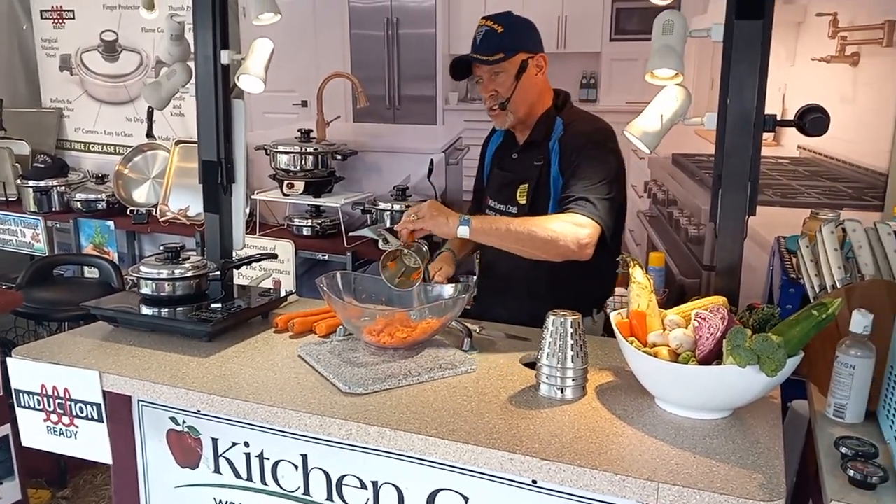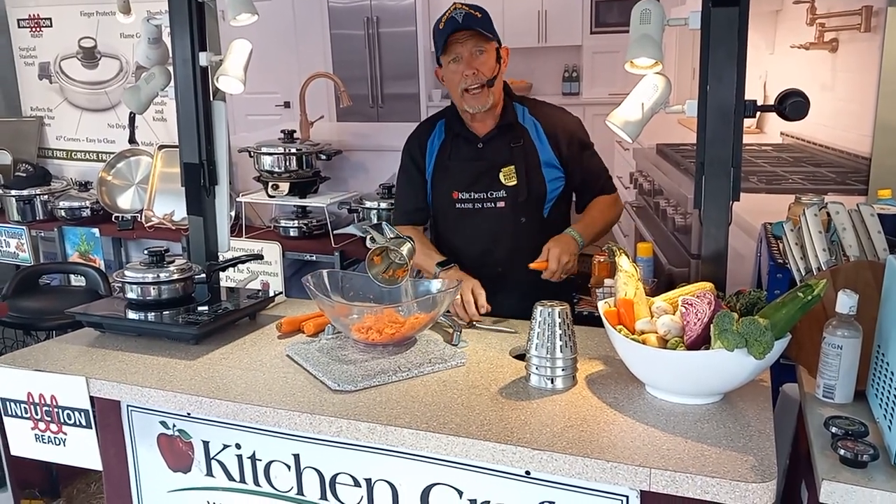A lot of people ask me, will that machine cut your fingers? Yes it will, but I don't recommend it — I'd like you to keep your fingers. That kind of hurts.